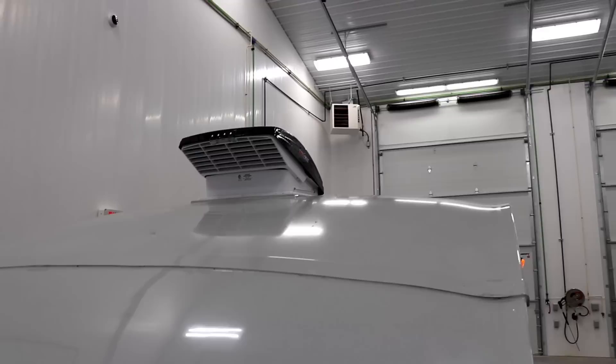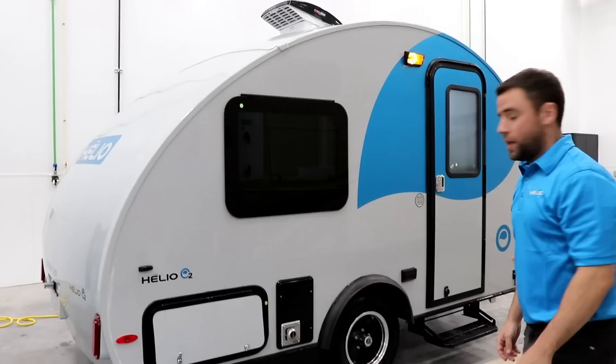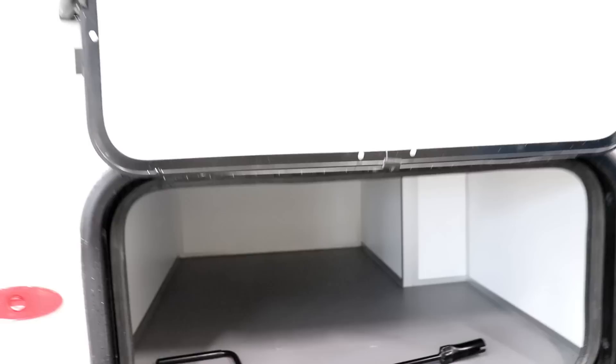If you look at the max fan, the way the mold is done, it's one inch higher than the roof of the trailer, so you're sure no water is going to come in by the max fan. We've got storage on the side, with access from the inside — you just need to remove the cushion. If you put a small barbecue or whatever you need, you get access from the inside, and you can see the fiberglass floor.